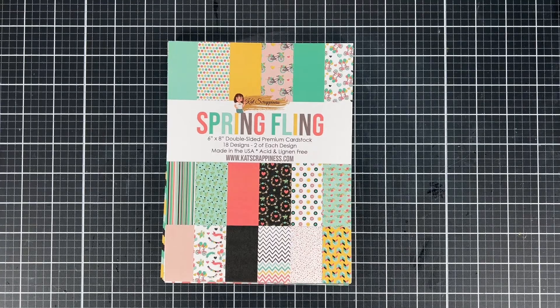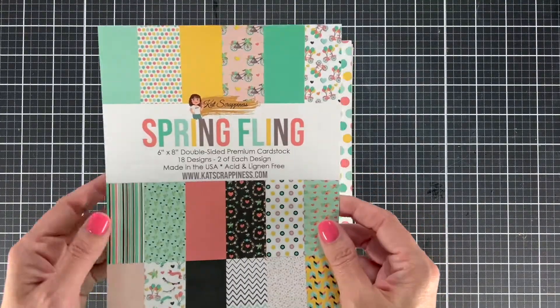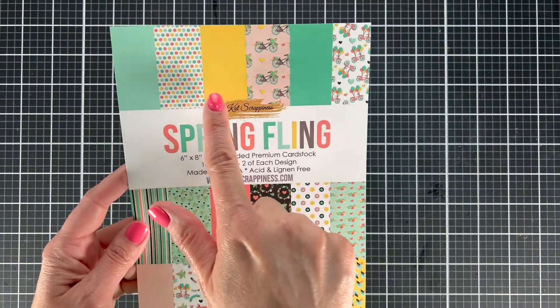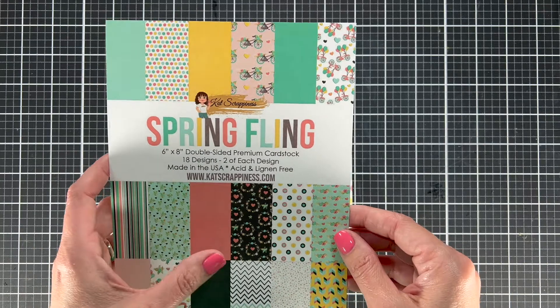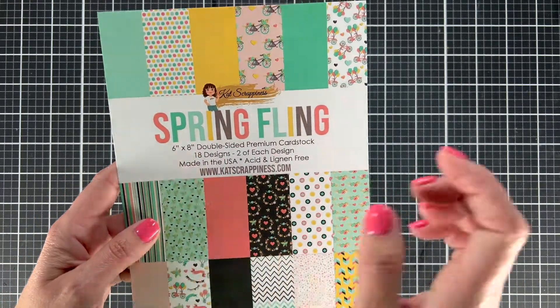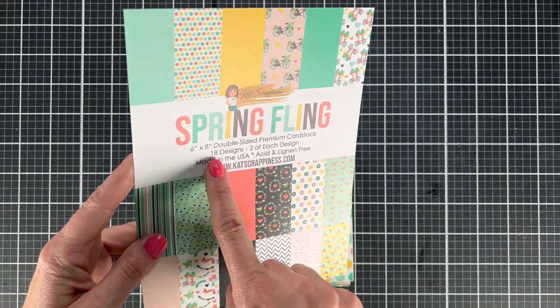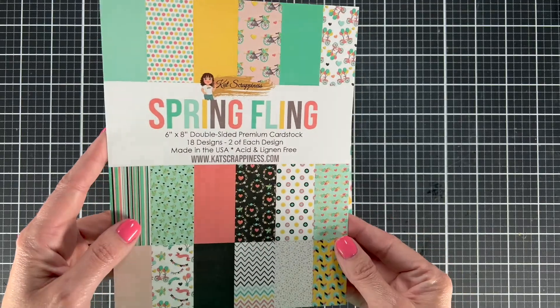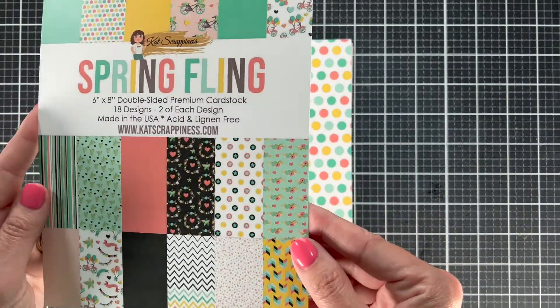With this pad, we have 18 designs and two pieces of each of those designs. What I really love about this besides all the amazing papers is that it's 6x8. That size paper is very nice for pretty much any size card I normally make. You could do a 5x7, you could do a slimline, and you can do your regular A2, which is nice. So let me get into these patterns.